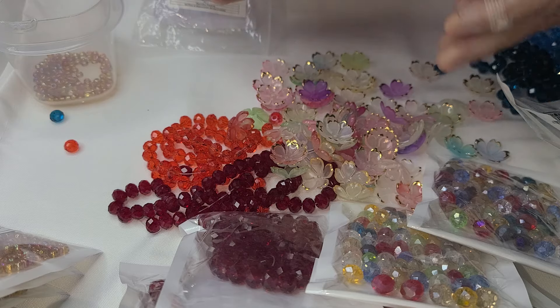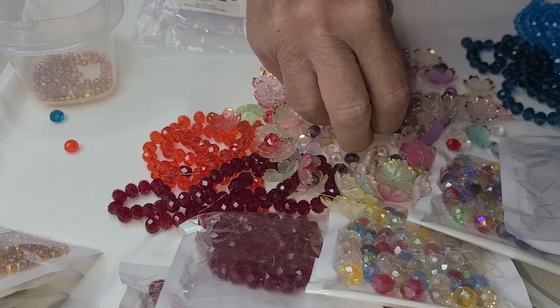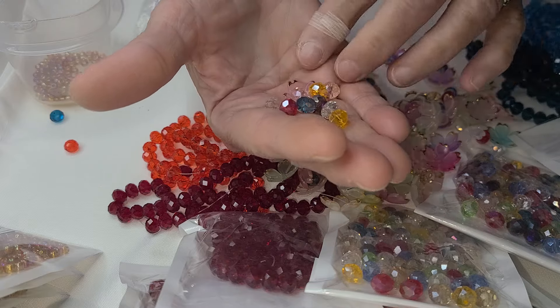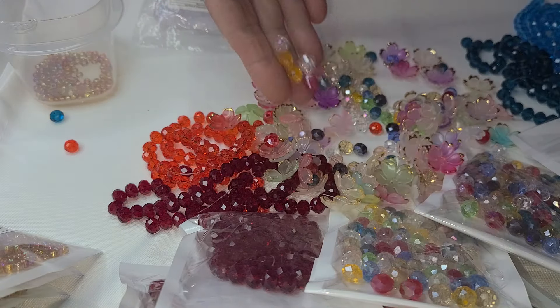I also have a big bag of 10 millimeter. These are eight millimeter for flowers. Got five bags of these. They might do these pretty or bigger — I don't know yet. So that's that.